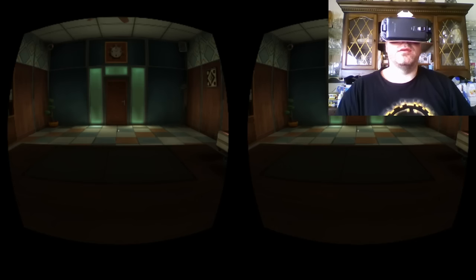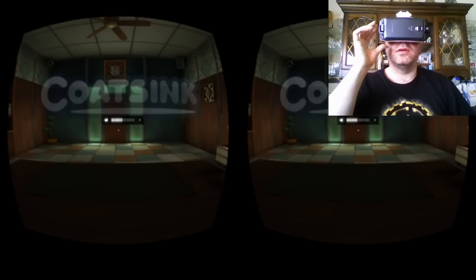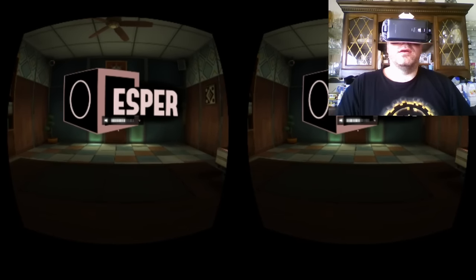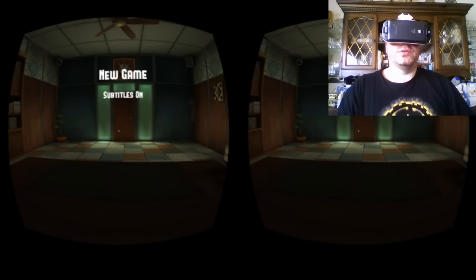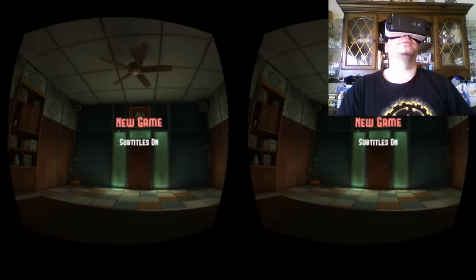Hey folks, it's time for another Gear VR video. Today I'm gonna be playing one of my favorite games. It's called Esper and it's one of the first games that actually came out for the Gear VR. I'm actually using the demo of Esper to record this. I do have the full version as well, but I didn't want to mess with my save file.